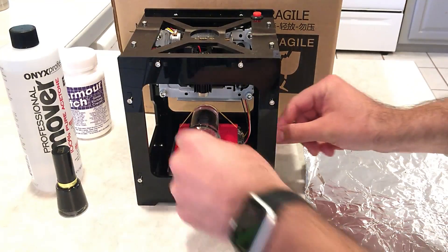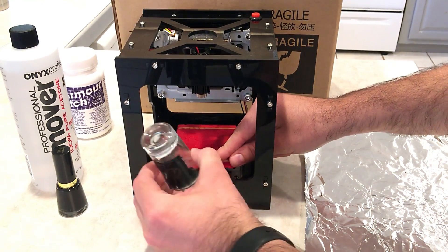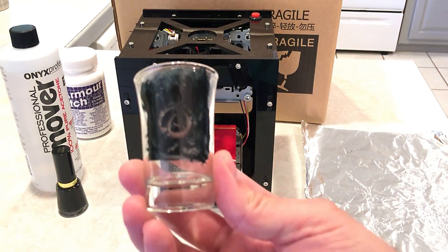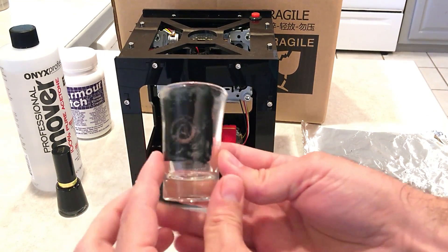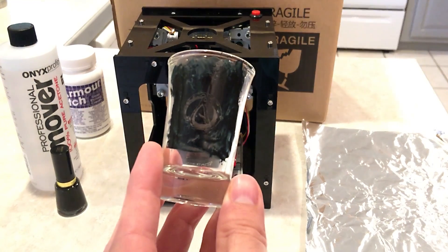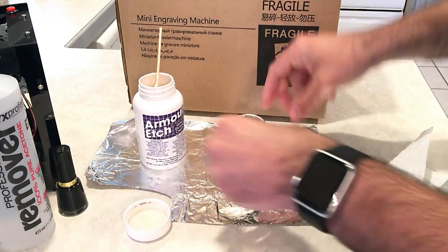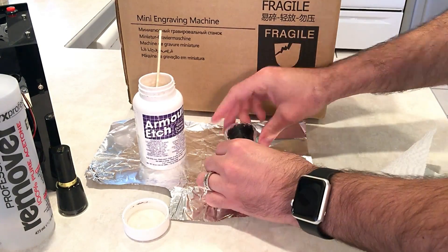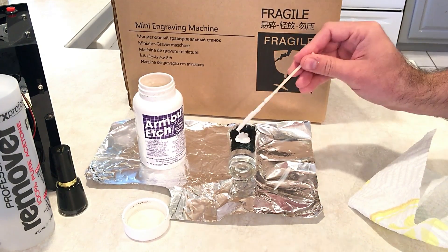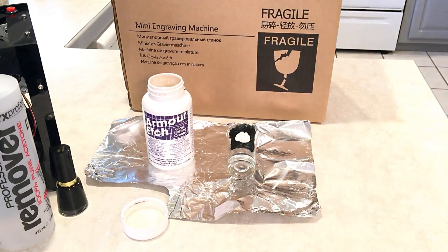Once you're done, just pull the glass out of the laser etching machine, and you'll see that the design gets etched right in. All we have to do now is apply the Armor Etch glass etching cream. I do this with a wooden stick — I just stir it up good and then apply just a little right where it needs to go. I let this one sit for about 30 minutes.